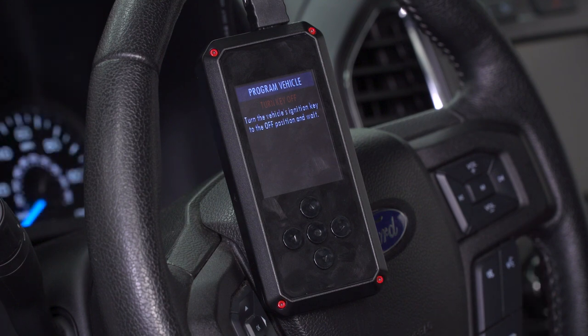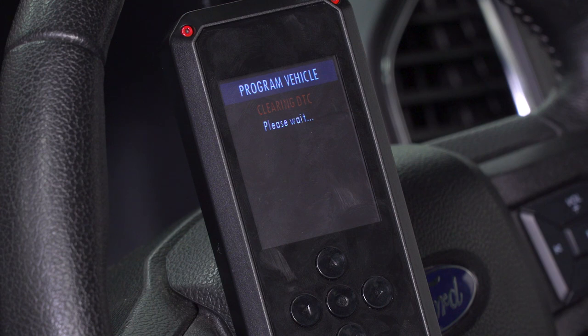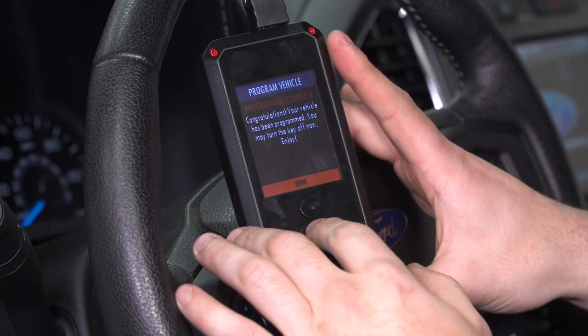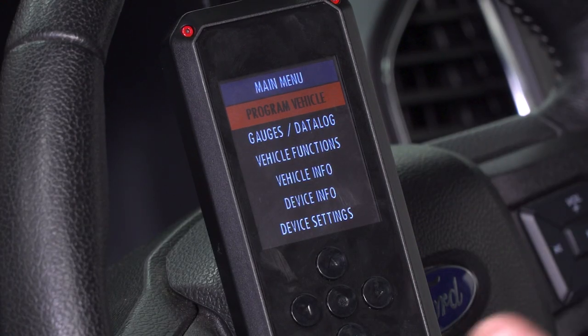Again, it's prompting us to turn our key off, then back on. One more time we're gonna turn this off, then back on. And we're good to go. I'm gonna hit Done. I wanna take you guys through some of the menu options and device features that I mentioned a little bit earlier on.